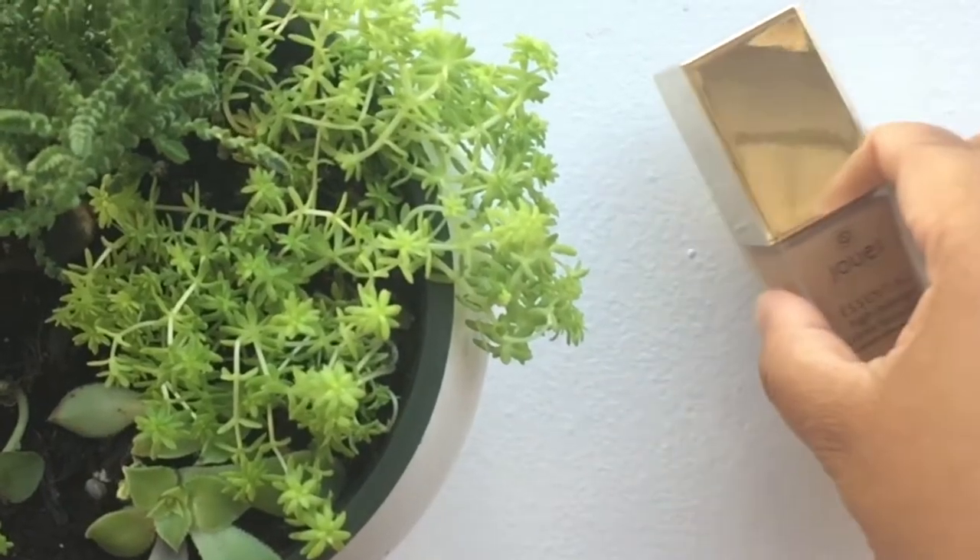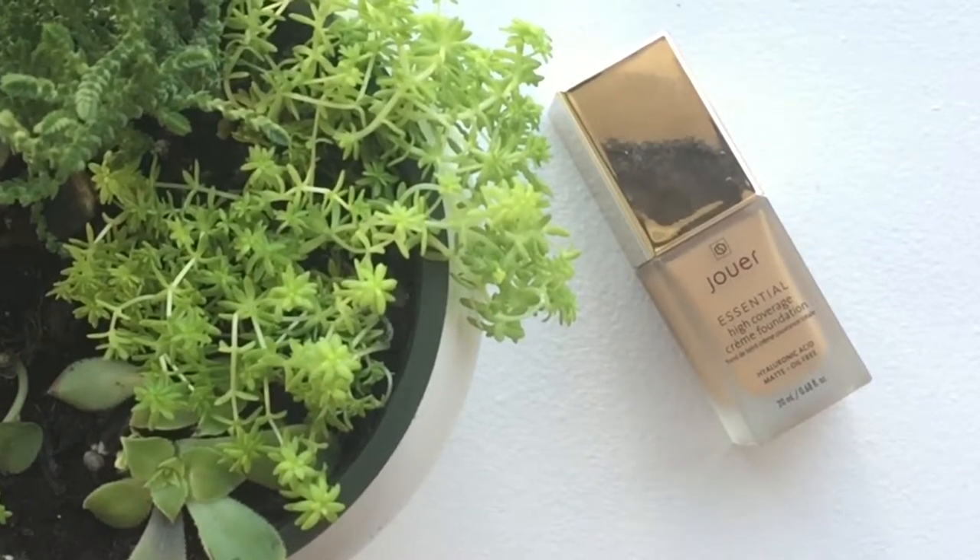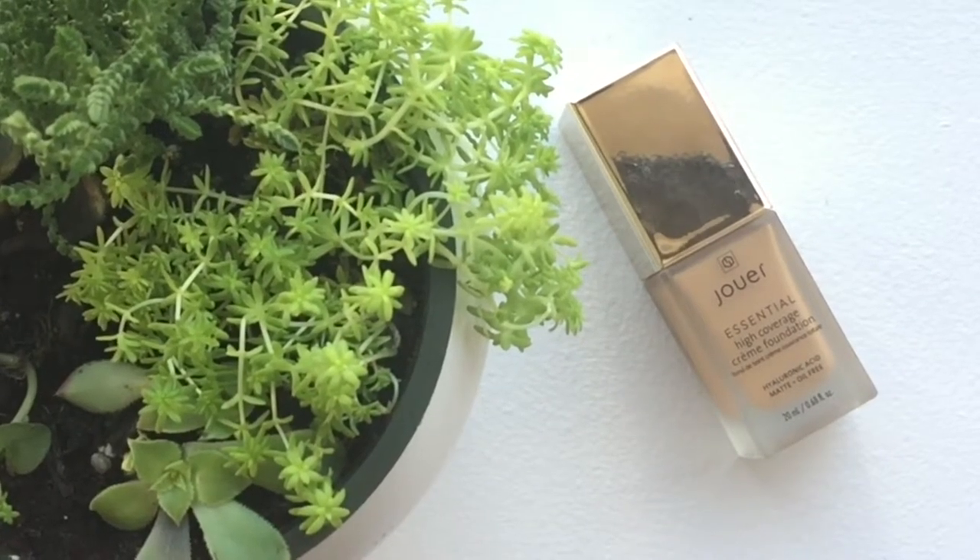It is the Jouer High Coverage Cream Foundation — the essential, must-have. High Coverage Cream Foundation. I didn't find my perfect shade, so I actually got it in two shades: I have it in Macchiato and in Cafe. These two together make my perfect shade, and now that I know how to use this, I absolutely love it.